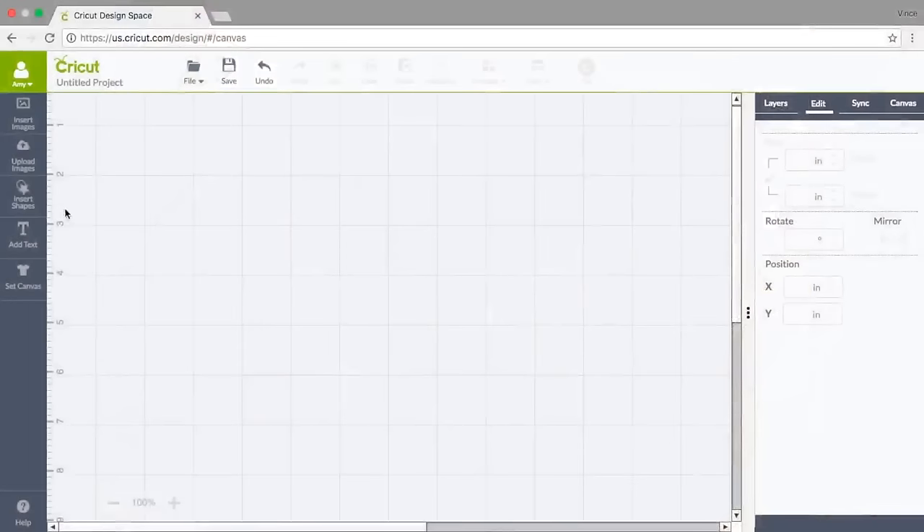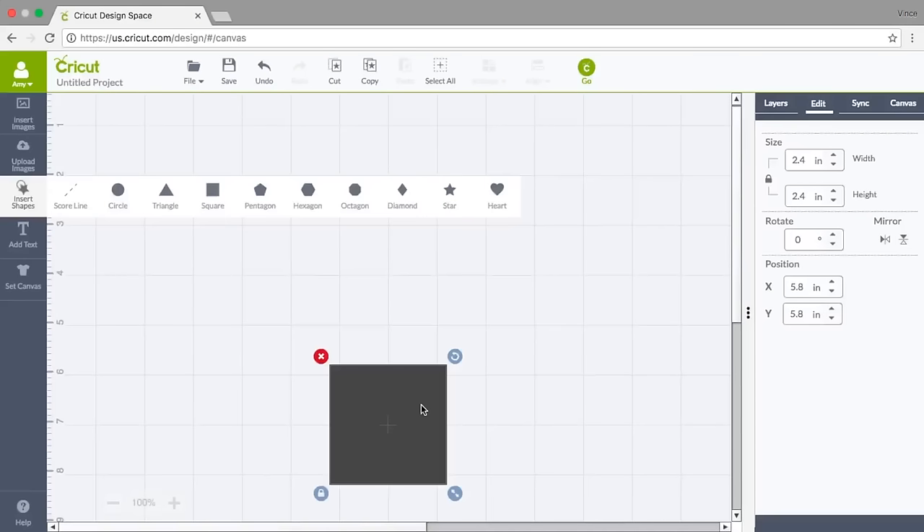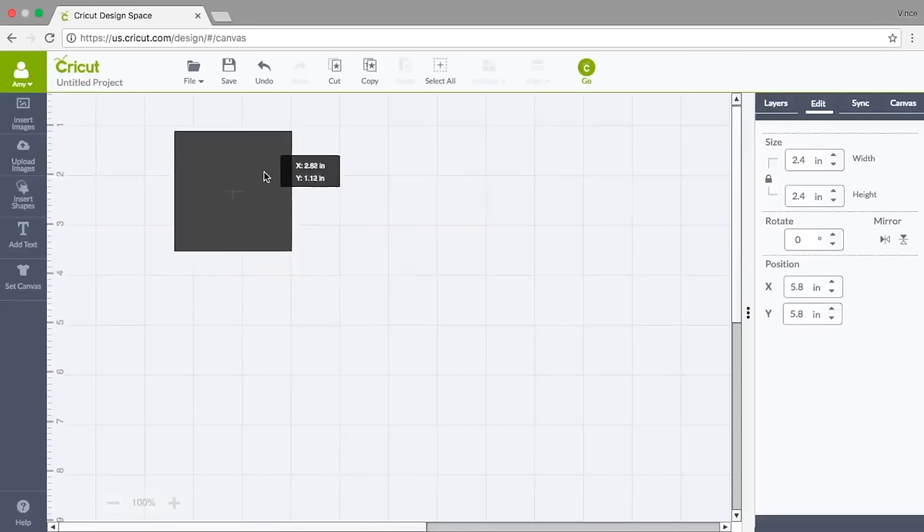I've opened Cricut Design Space and signed in. The first thing I'm going to do is insert a shape — I typically always do this — and I'm going to pick a square. I just work in squares and this is kind of the canvas for the project. What I do when I pick this square is size it to how much space I have on the project where I'm going to be ironing on my glitter vinyl.